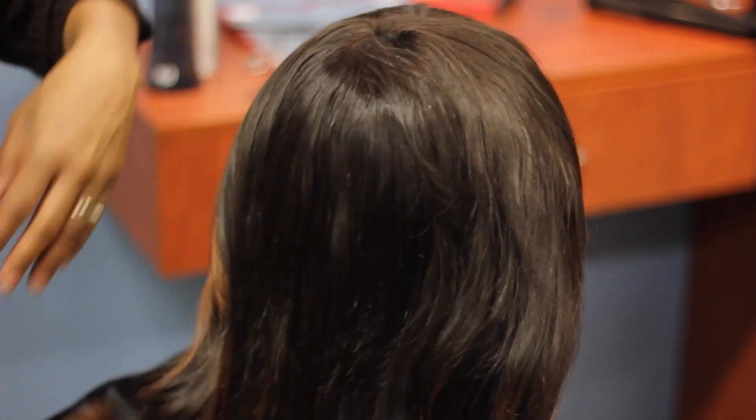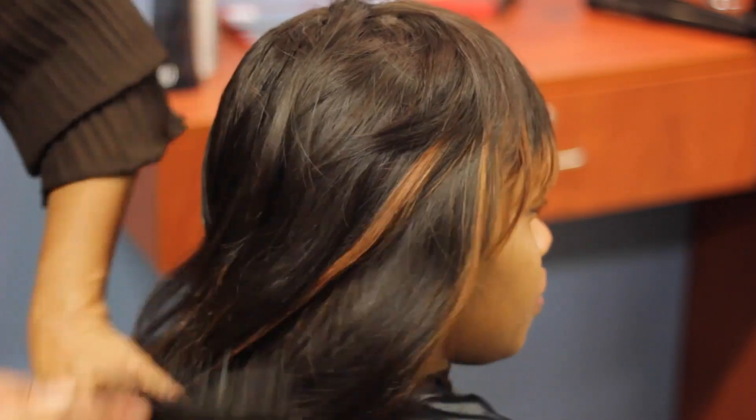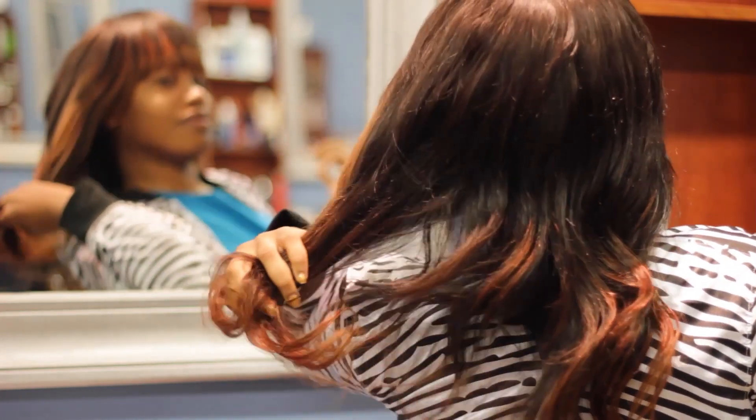The benefits of refreshing the hair will give you the same benefits as if you received a full-fledged shampoo. However, you don't have to sit under the dryer and wait two or three hours for your braids to dry.